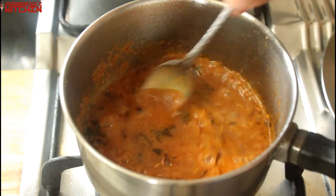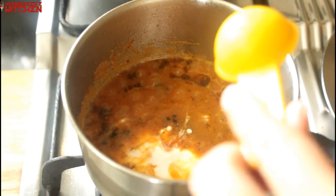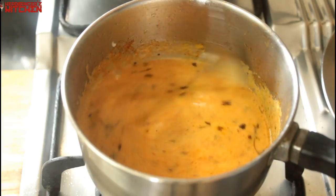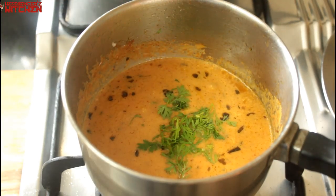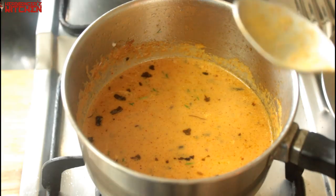Now that it's done cooking, we're going to add in two tablespoons of coconut milk. The coconut milk is a substitute for the cream so that it remains a vegan recipe. Add some fresh coriander, give it all a good mix, and our sauce is ready.